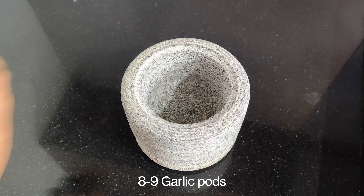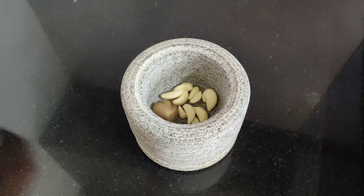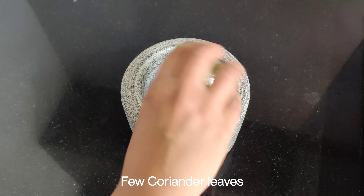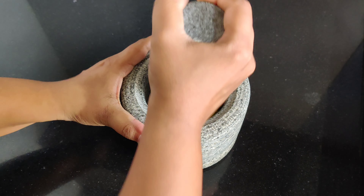Now we will add whole spices — about 8-9 pieces, 1 teaspoon of cinnamon, and some oil. Then we will mix it properly. You can do this process in a mixer, but the taste of the masala is better when done this way.